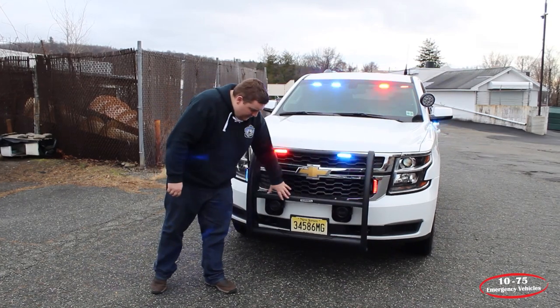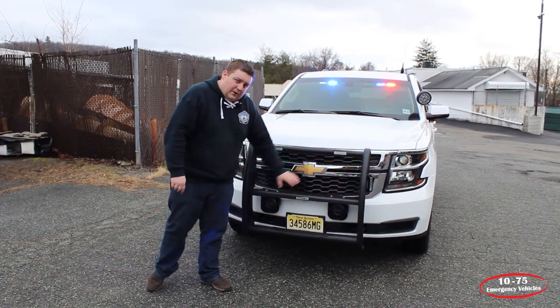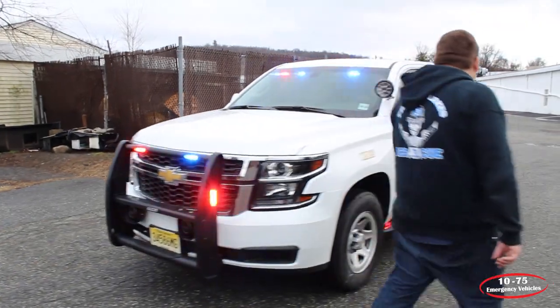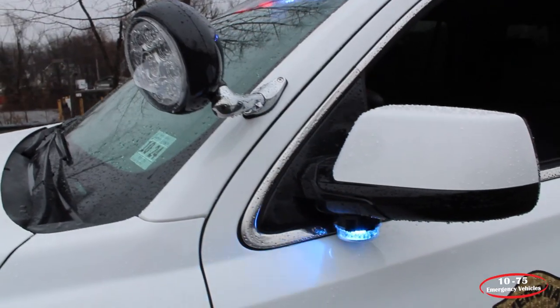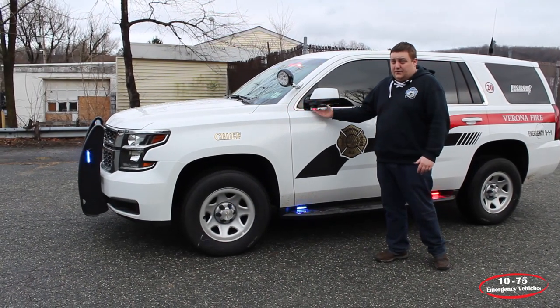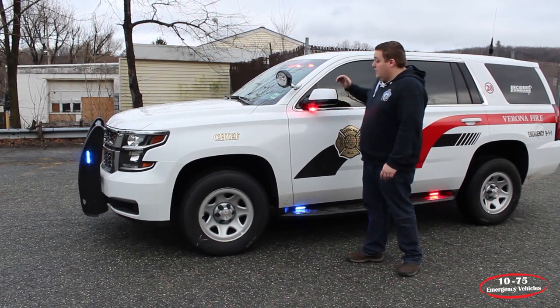On the push bumper underneath we've mounted two 100N series speakers from SoundOff. Taking a look at the side of the vehicle, we installed SoundOff Signal Intersectors — these are in tricolor.